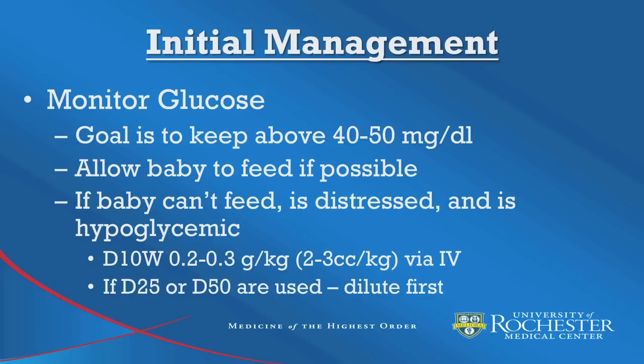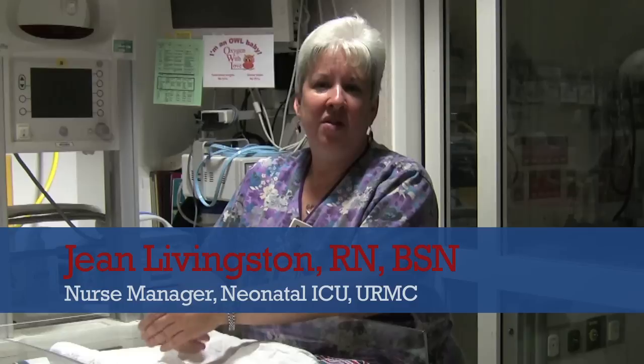The most important thing for IV access in a baby is keeping them warm. The only way to look for an IV in a baby while keeping them warm is to have them on mom's chest, and then you can look at either extremity. In a baby they don't have much fat in their hands, so you're going to be able to see a vein and hit it with an IV catheter. You should always use the smallest catheter you have, which is usually a 24 gauge.